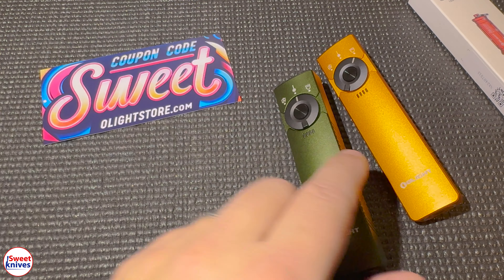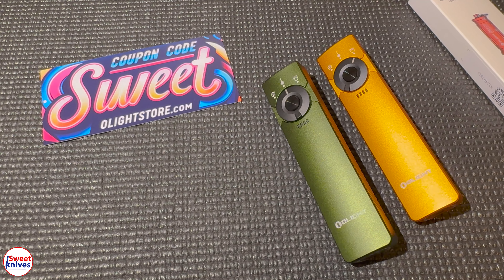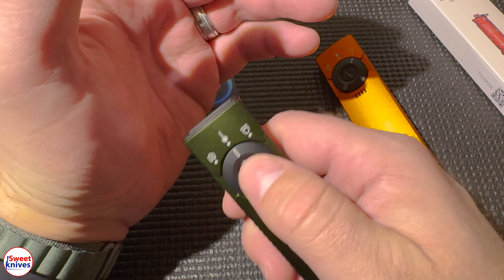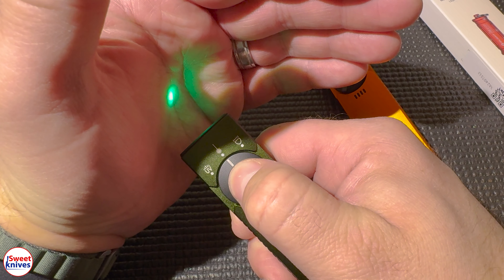Hey YouTube, Sweet Knives here. Check it out — we got the Olight Christmas sale. If you're here just for the coupon code to save 10%, it's S-W-E-E-T, 'Sweet.' Just go to olightstore.com and enter that in. Anything not already on sale, you will get 10% off if you use that coupon code today.